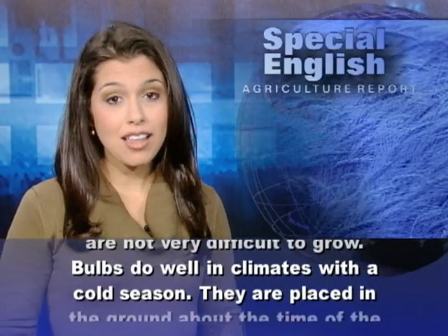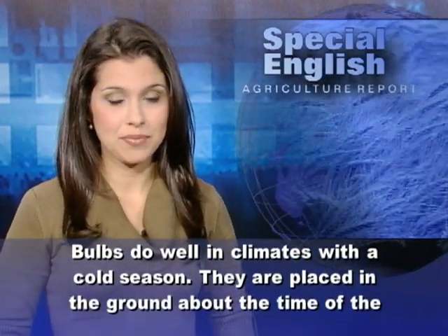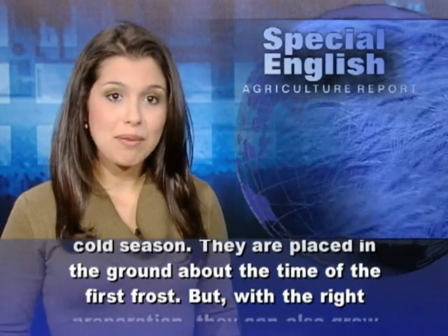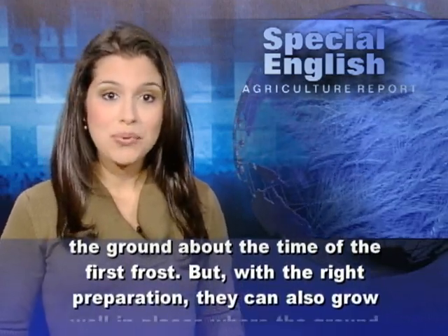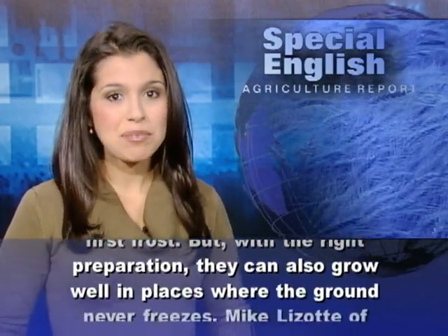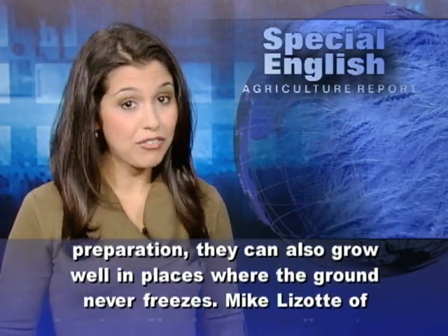Bulbs do well in climates with a cold season. They are placed in the ground about the time of the first frost. But with the right preparation, they can also grow well in places where the ground never freezes.